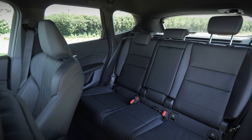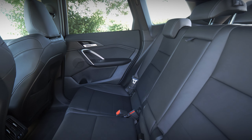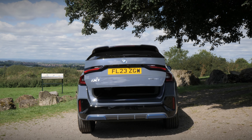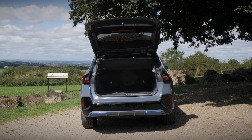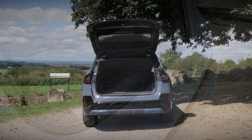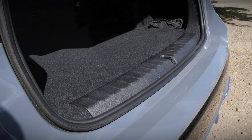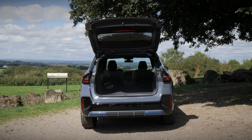Rear space is also good, with three back seats providing ample amounts of space for adults and children alike. With the rear boot offering 490 litres, it can swallow a small family's luggage or a weekly food shop with absolute ease, whilst also offering more space than most rivals in this segment. What's more, the practicality increases to 1,495 litres with the rear seats folded.